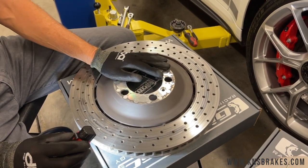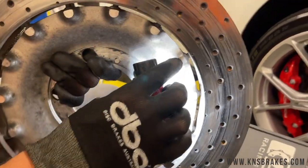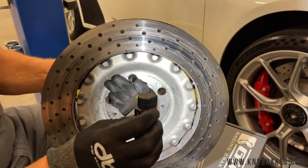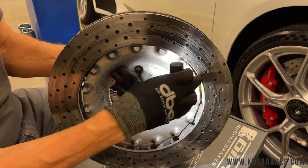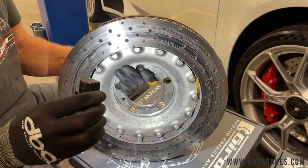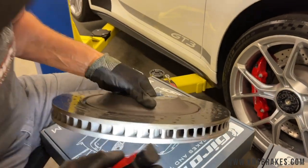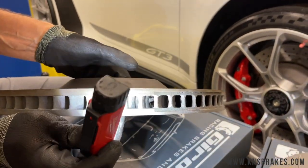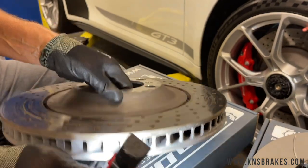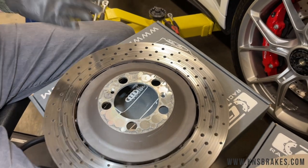This is a two-piece front rotor — what they call a pin drive style. There are pins out of the hat section into the disc. While that's good for rotor performance, the repair situation is different: you cannot just replace the outer part of the rotor, you have to replace the entire assembly. Also, this is a curved vane rotor — those cooling vanes are angled, making them directional left and right. This one is the left side; we already did the other side of the car, which is how we're doing the comparison.